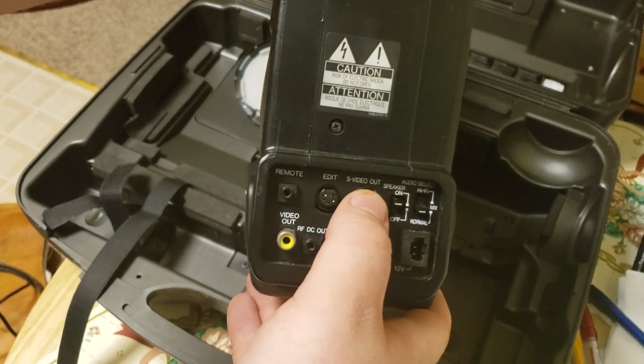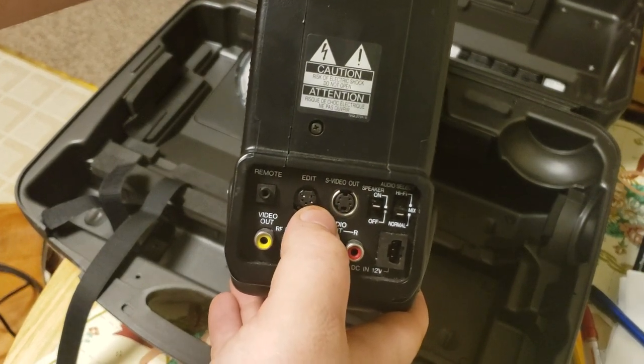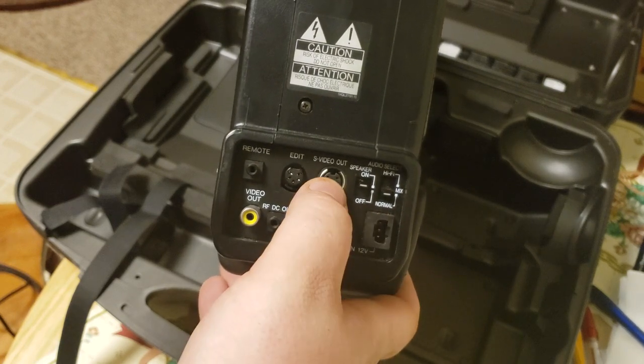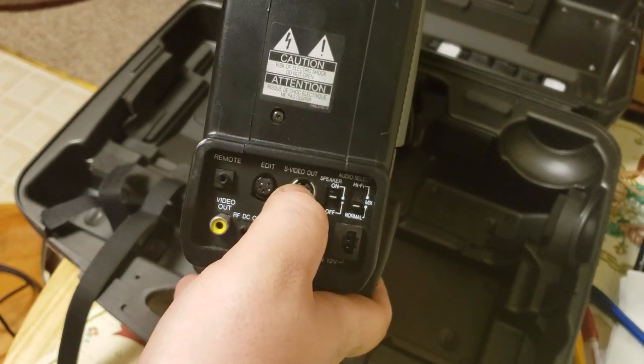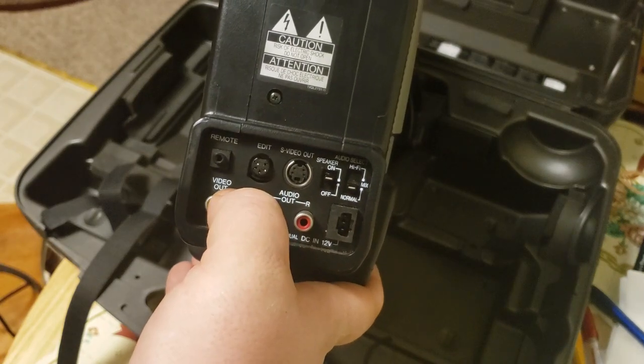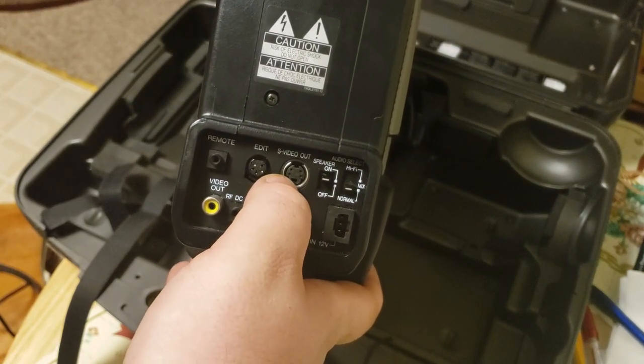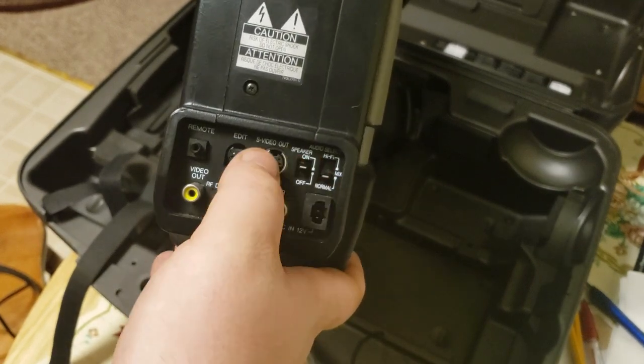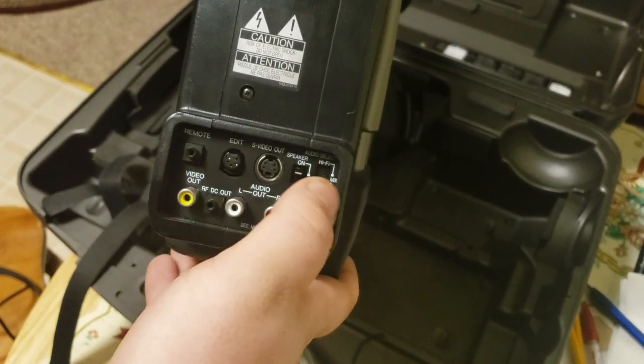It has video out, which is useful because I have a Panasonic VCR with video input. I can run this right into there and copy it to DVD. I don't think this has a Tyler connection so I'm not going to get one.